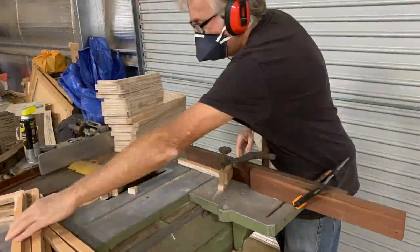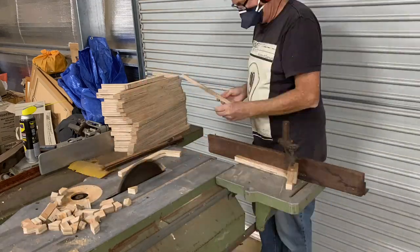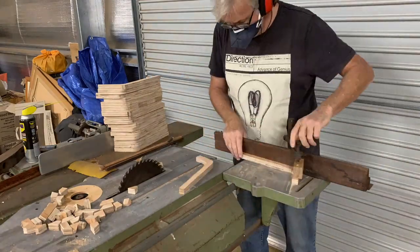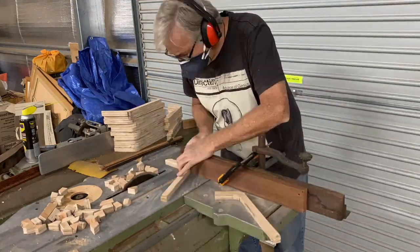You end up with a long piece and a short piece, and when I lay them up I join the short piece with the long piece and then invert it on each piece so that I've got side grain to side grain when I'm gluing it up.